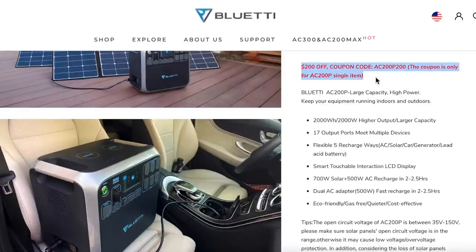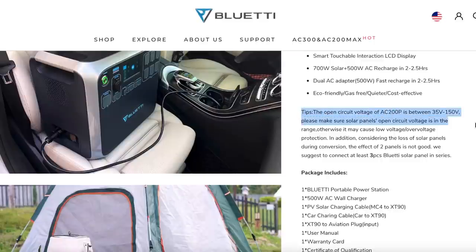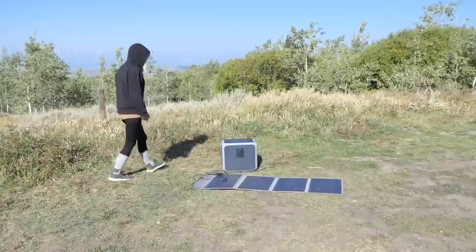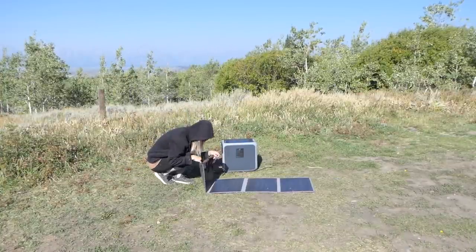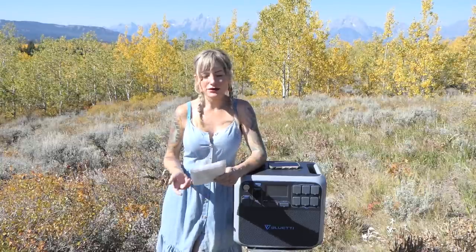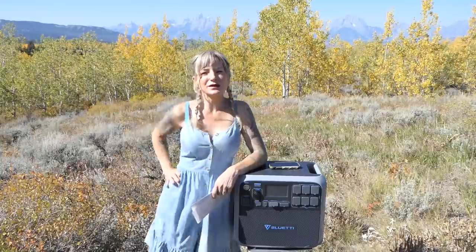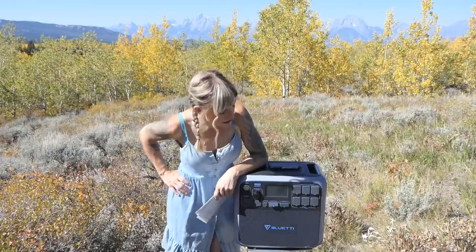A couple tech specs for the battery pack: the rated capacity is 2,000 watt-hours and 40 amp-hours. The voltage is 41.5 volts to 58.4 volts. It does have short circuit protection and output over-current protection of 70 amps. Its input maximum power from solar panels is 700 watts — you can actually have up to 700 watts of solar power plugged into this. Its input voltage has to be between 35 volts and 150 volts, which is why the 12-volt system of those Renogy folding panels would not power it. I also tried my 100-watt folding panel from Rockpals and it definitely didn't do anything.